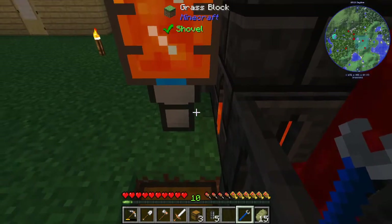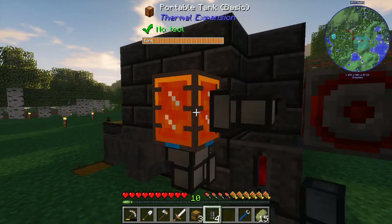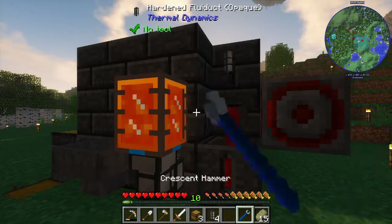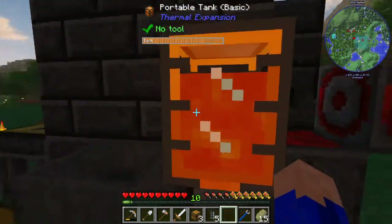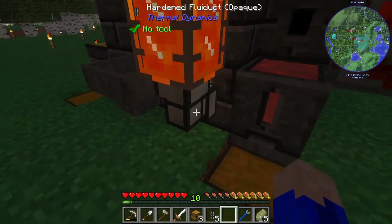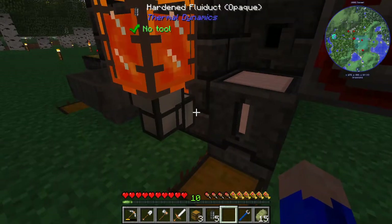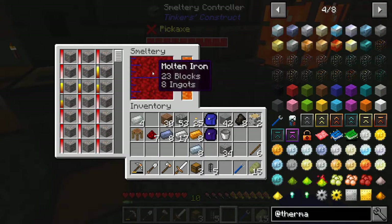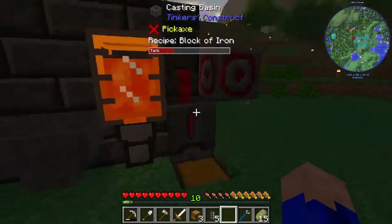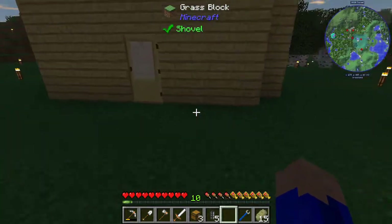Did they change how it works? Okay, there we go — I just changed the output of the portable tank instead of putting a servo on the fluid duct, so I allowed gravity to do the work. Now our seared tank has exactly what it needs — all the fuel it needs to last quite a while. We have a ton of fuel, a lot of iron, and we'll be making blocks for days and days. Now that we've got this system set up and running, let's empty our inventory out a bit.